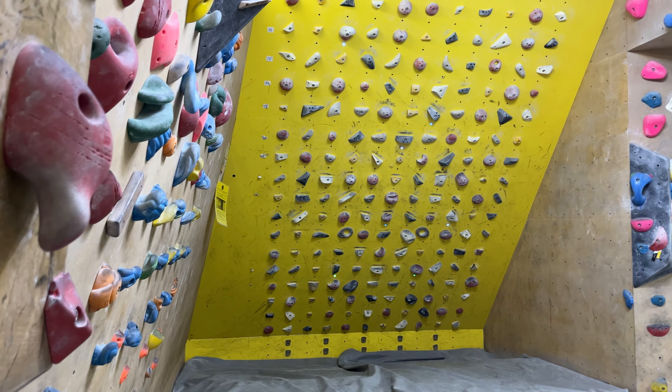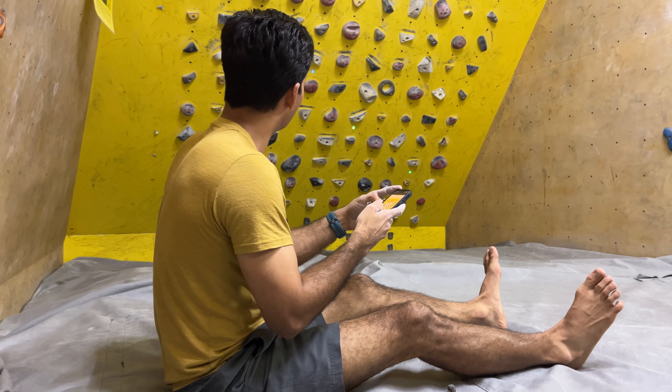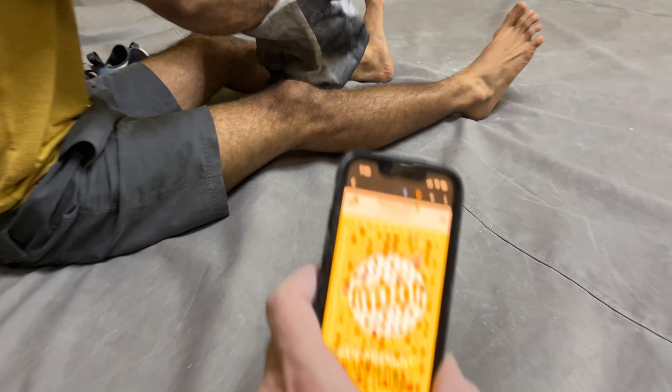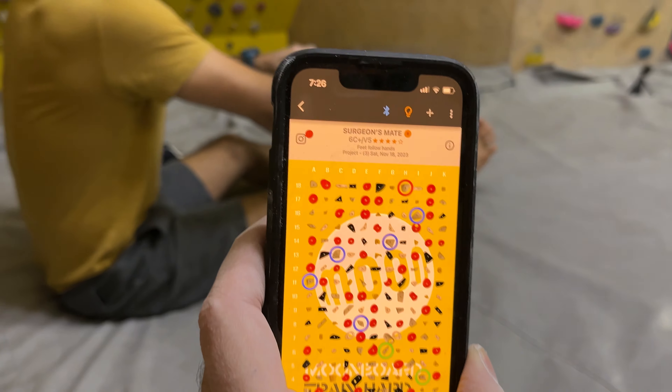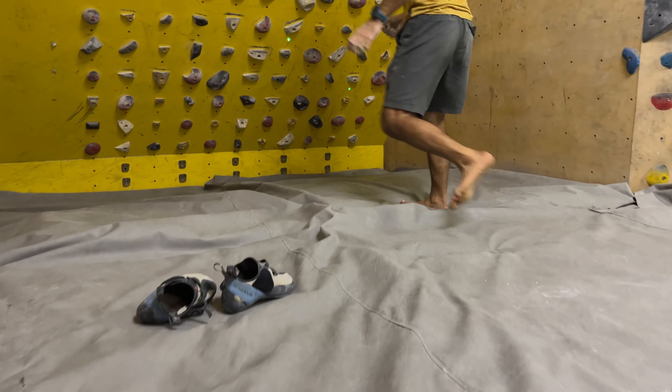This is one of my projects which I've tried a few times. I think I've done the moves individually. Even though it's a V5, it's at my limit. I'll try this again today and see how it feels. Surgeon's Mate.